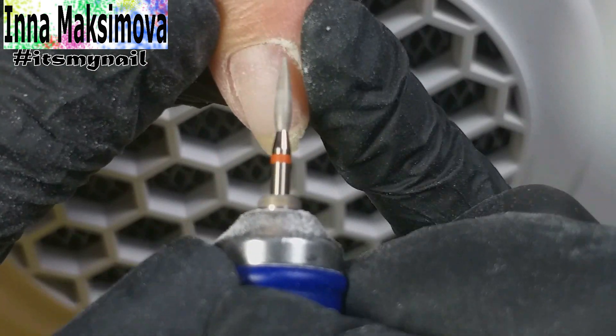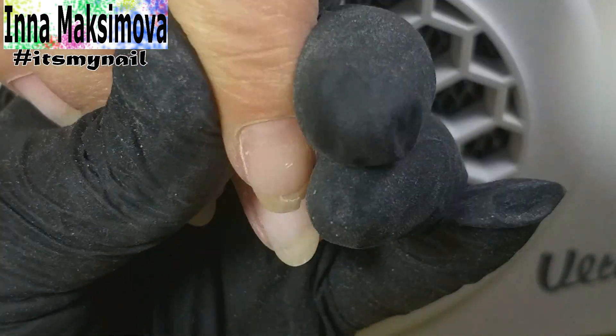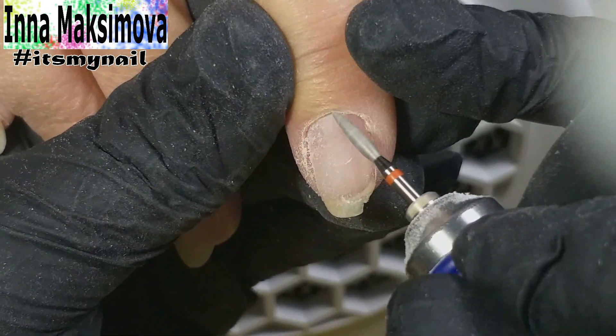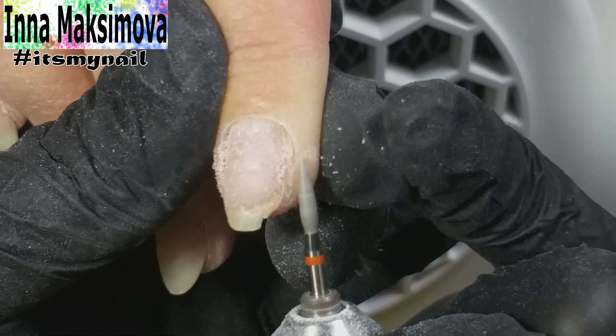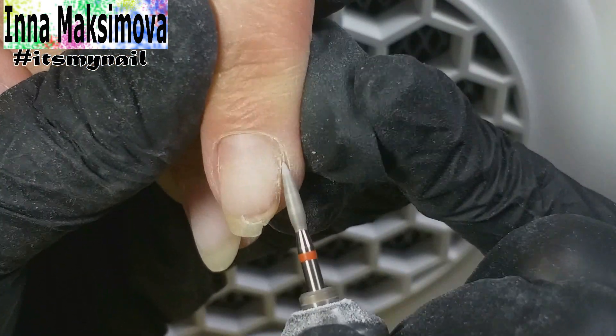Only when you carefully open the subcuticular pocket can you start cleaning the pterygium with a bit. That's what I'm doing right now. I work at a speed of 17,000 revolutions. I work with a reverse mode — in forward mode I work from the left side. When everything is clear on the left, I turn the device into reverse mode and work on the right side.